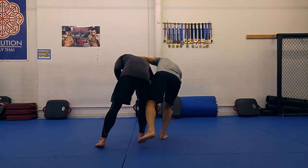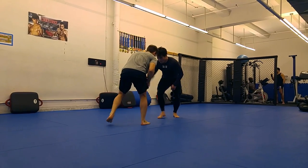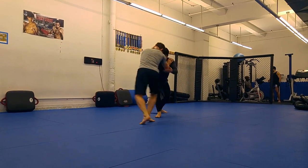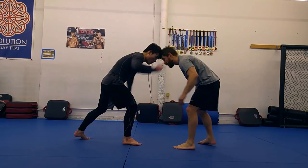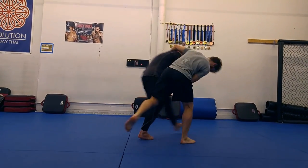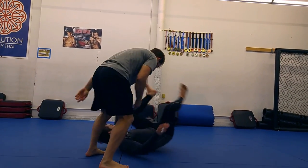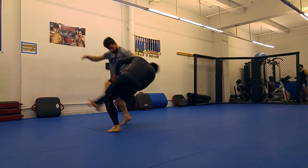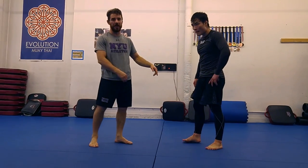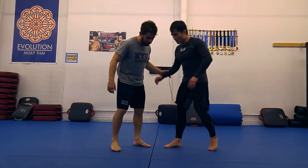I call this one the outside tie foot sweep. It's a sneaky little move and I love to hit it. Sneaky for a couple reasons. One, the outside tie is considered an inferior position — my opponent thinks he has the advantage, so I love to attack from there. And two, the setup misdirects my opponent. It gets him worried about a quick backtake, so there's usually a really strong reaction.